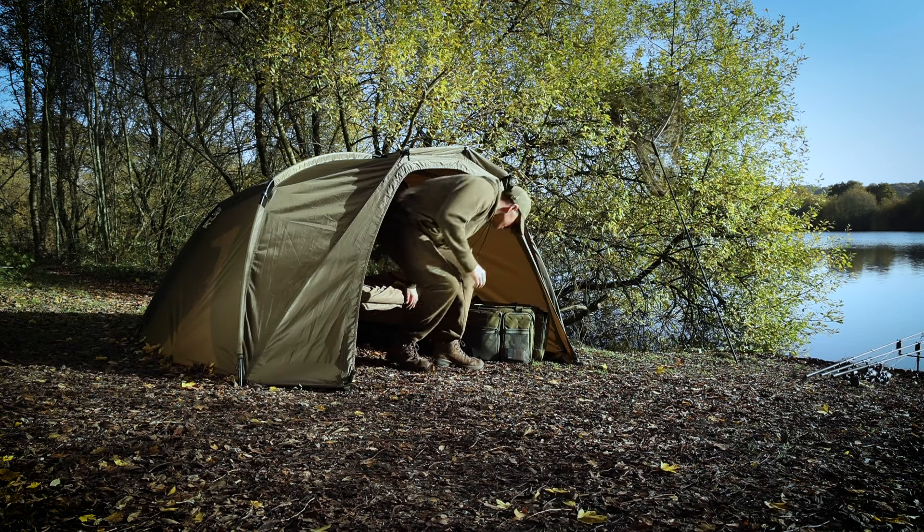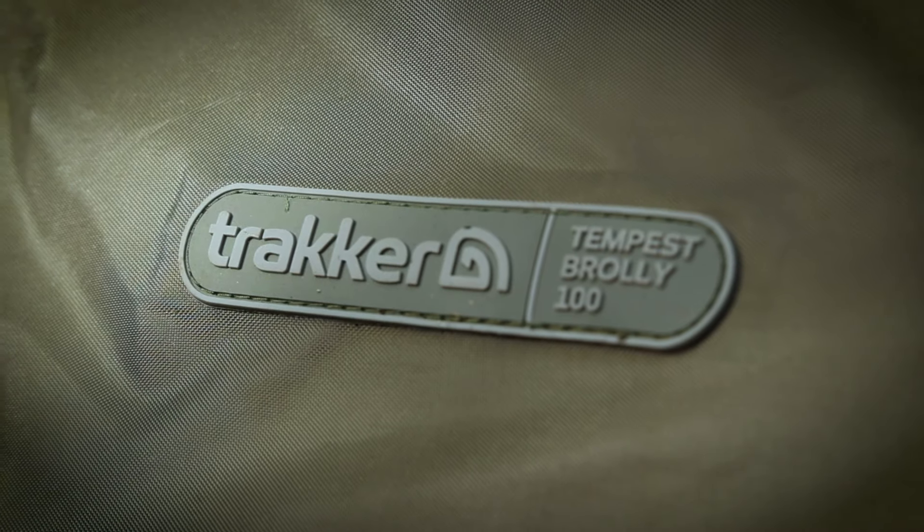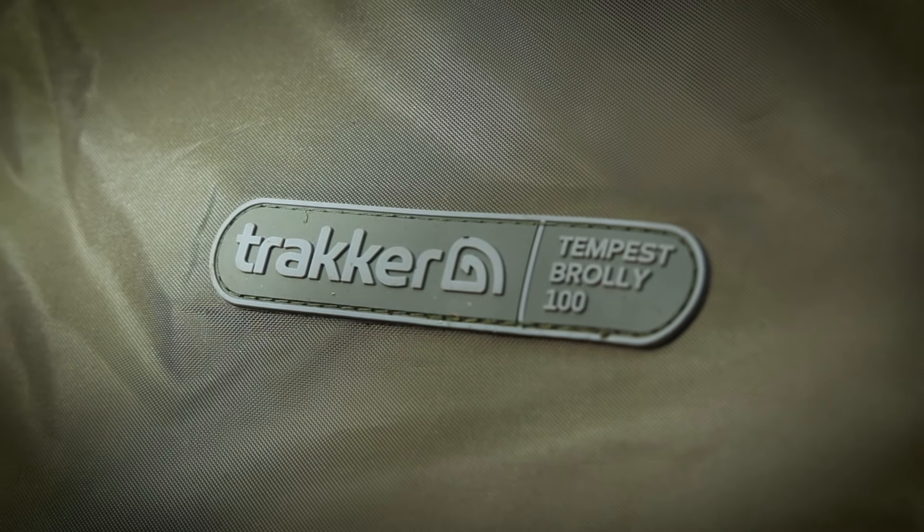In summary, if weight, speed, and modular compatibility top your list of must-haves when it comes to choosing a shelter to suit your style of angling, then there really is only one choice — the all-new Tempest Brolly 100.